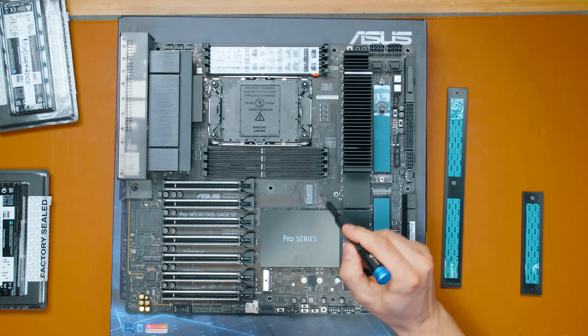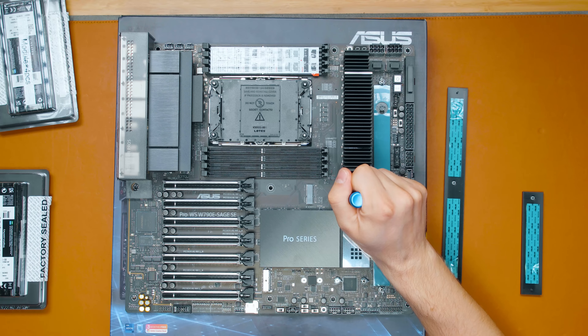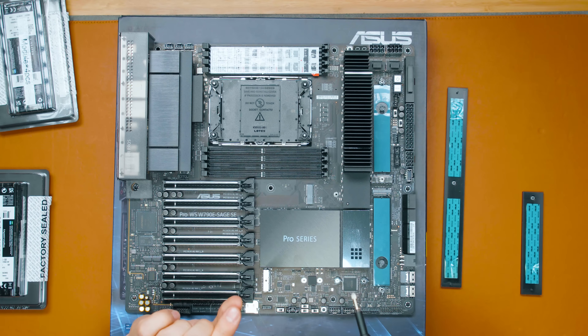There's another slot in there for a Wi-Fi and Bluetooth card that you can just insert and screw in — this motherboard doesn't come with built-in Wi-Fi or Bluetooth. And remember those little brackets that came with the motherboard? This is a fan support bracket for VRM cooling. It goes on the top of the board and you can screw in little 40mm fans — three of them — to blow air across and cool the VRMs down.